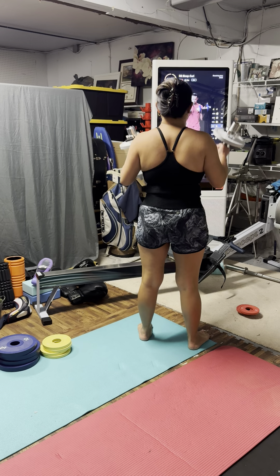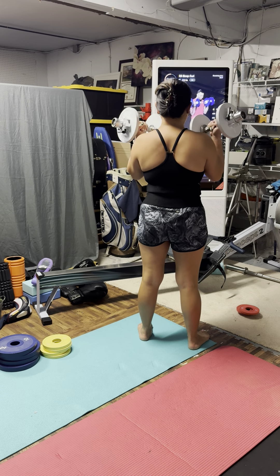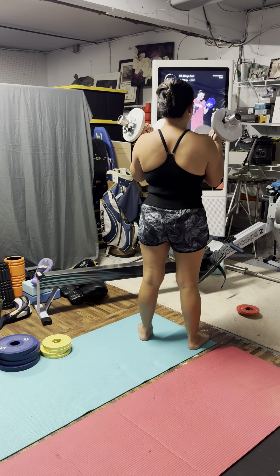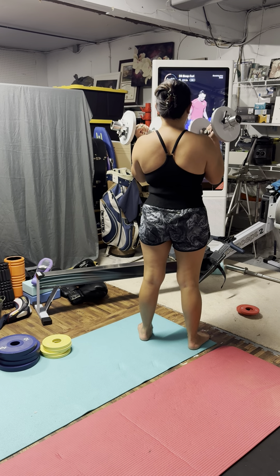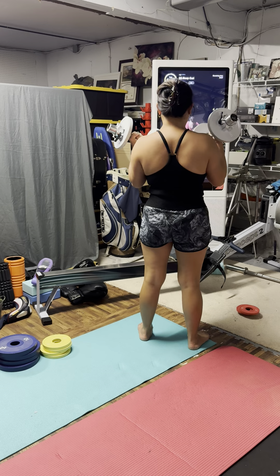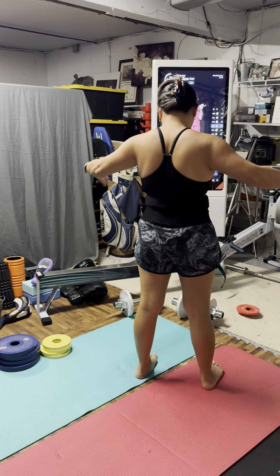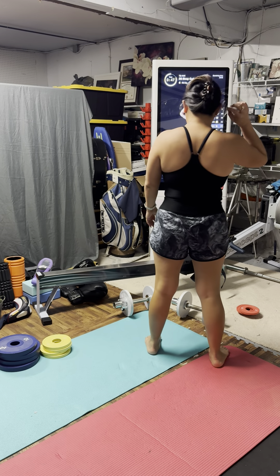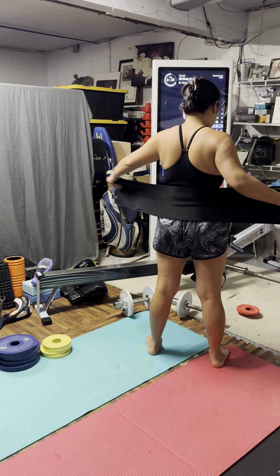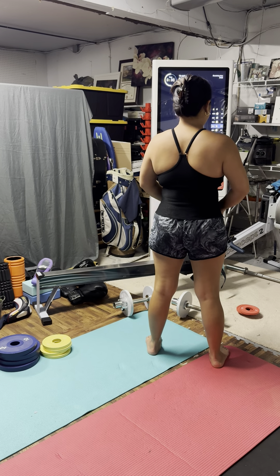Second set here, we got eight reps. Reps are going to be a little bit quicker as we go through this set. You want to think about keeping that core braced so we're not swinging back and forth. Because even on that last set, I started to feel my momentum taking me backwards as I was pulling the weight up. That instantly reminded me to lock my core in.